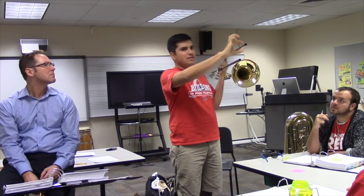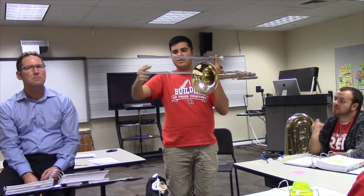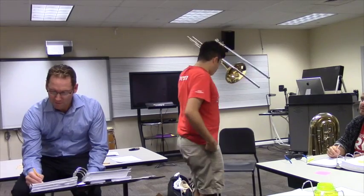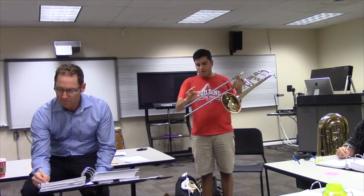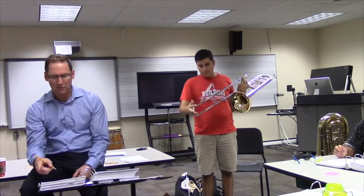You'll be able to see lines when you look at the slide. Is there a line on all trombones? Yes. This part is where it actually touches the outer slide — you call it the stocking. That's on your handout.